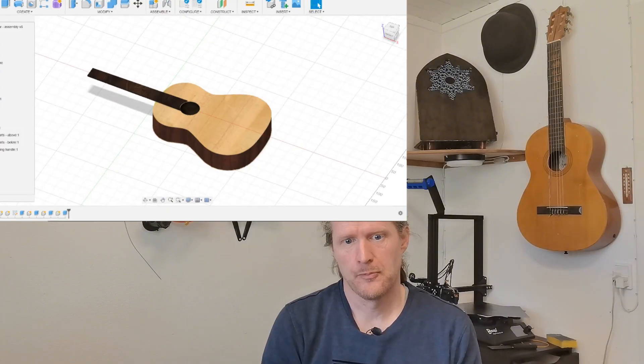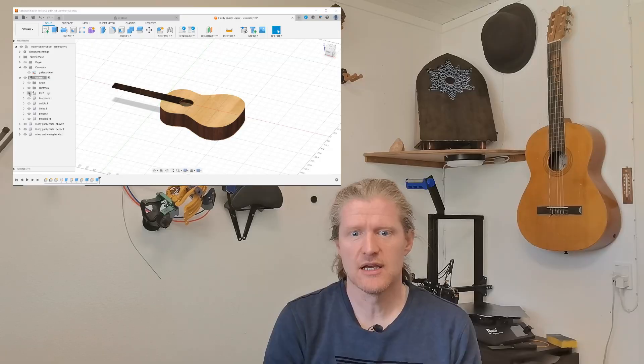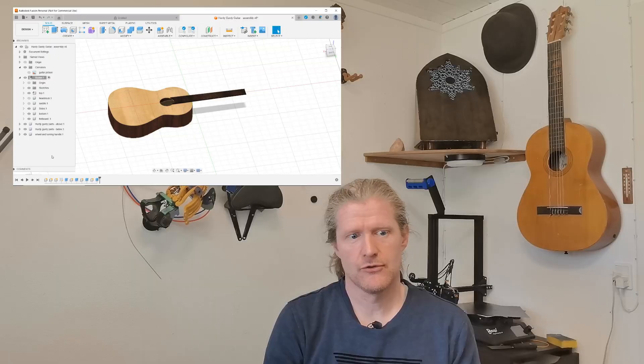At first I thought about making the whole instrument from scratch, but ended up deciding to alter or convert an old guitar, since there was already a lot of work to be done. That of course meant that I first had to model the guitar in Fusion, more on this in part 2 of this video series.